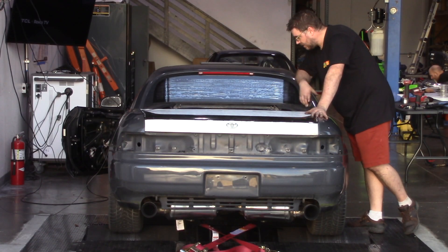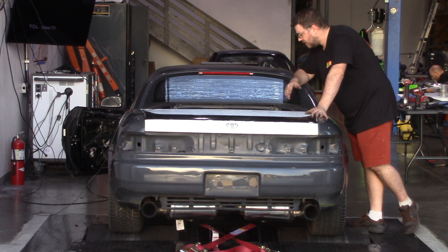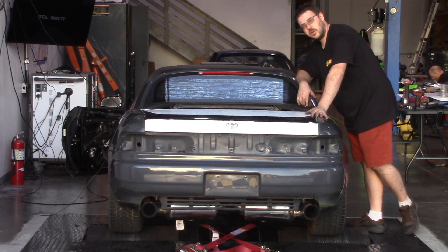All right. So everything's in. There's nothing left to do but to do a couple of dyno pulls. I'll just do a couple to get an even number here and let's take a look at it.